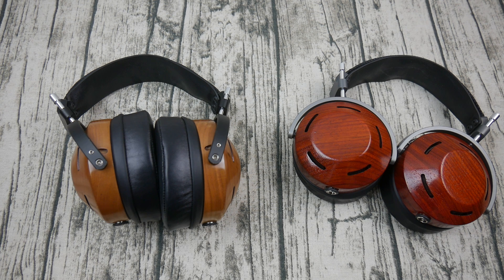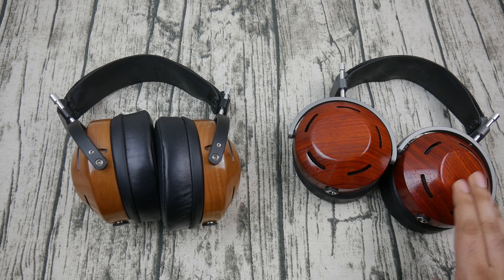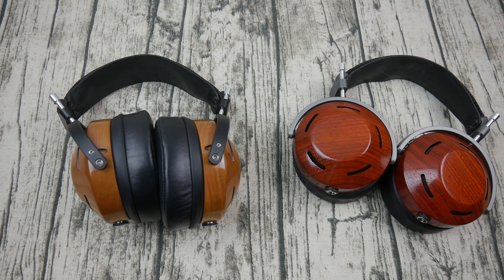Which one do I prefer? Honestly it depends on my mood. Overall if I had to choose one I'm quite happy with my padauk, but the cherry does get my attention sometimes. There are times — like if I have a slight migraine — where I don't want to listen to the padauk Icon because it's very dynamic. The cherry one comes in handy because it's just a little more smooth.